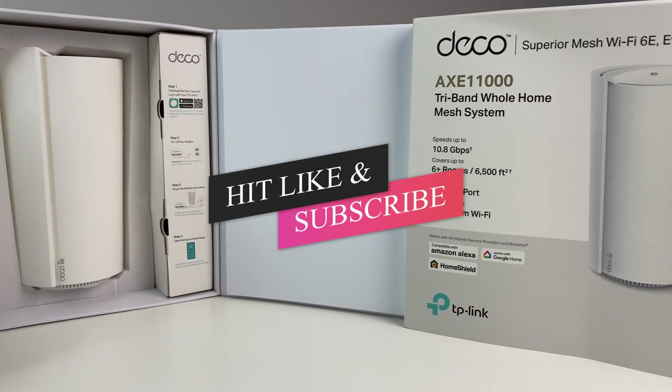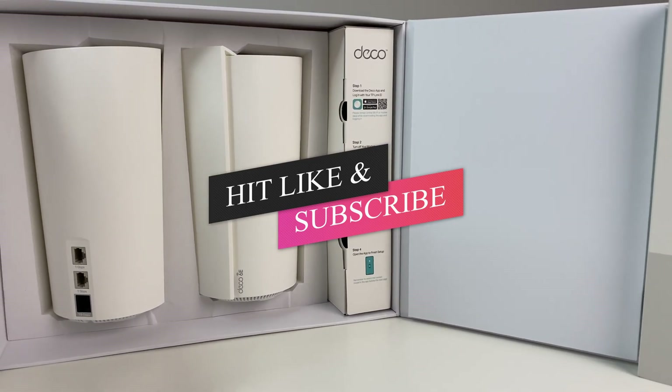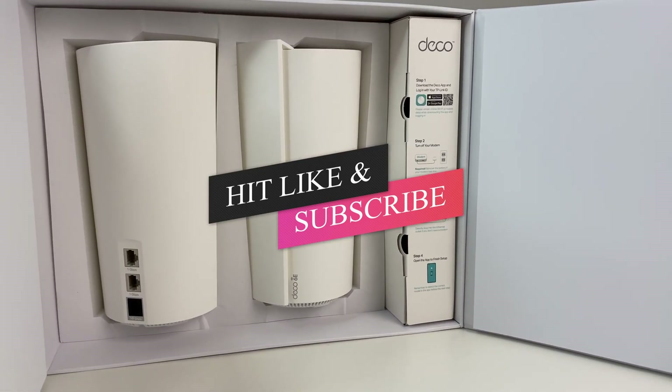Let me know what you guys think of the review in the comments below. If you like this video, please like and subscribe to the channel, and hit the bell icon for notifications on future videos.